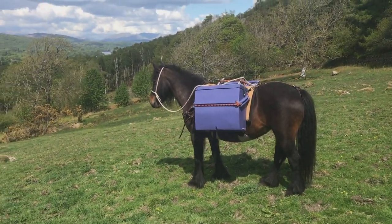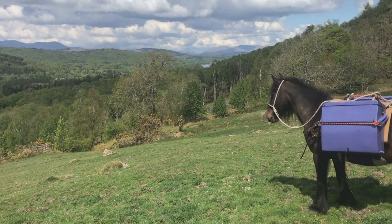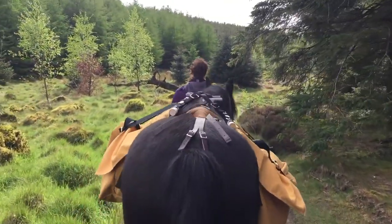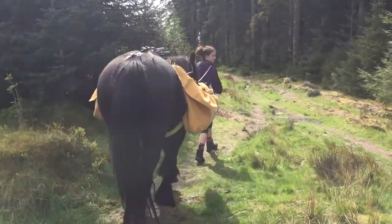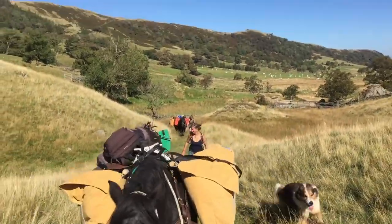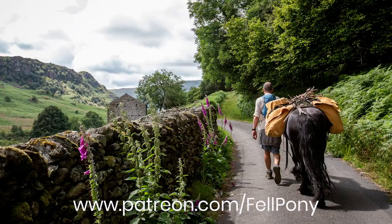We've made it to the top, looking down over the lake — you can just see the tip of the lake and Coniston, the Old Man of Coniston, over there. I just want to finish off this little video by saying: if there's anything you want to know particularly about any of the kit we use, maybe something about the breeding, about our herd, about fell ponies in general — drop us a message, get in touch, and we'll see what we can do. Thanks for watching — speak to you soon!